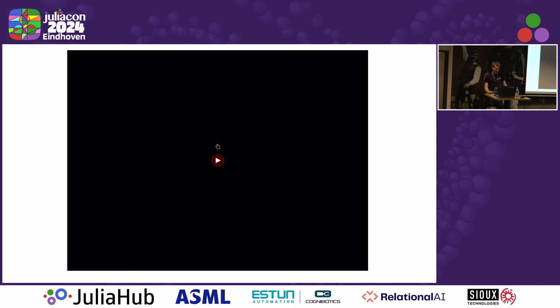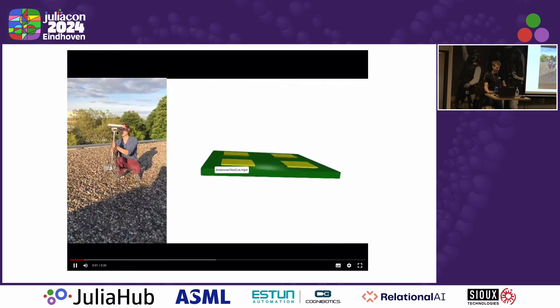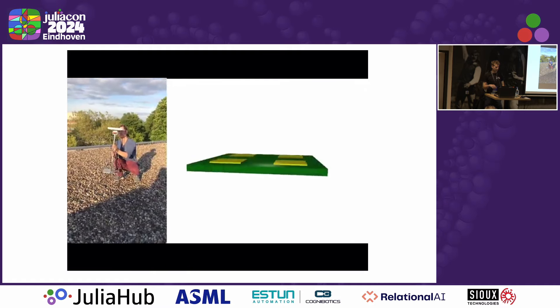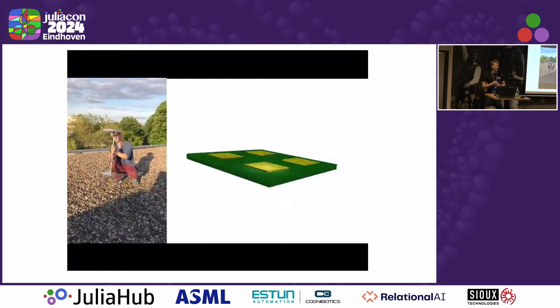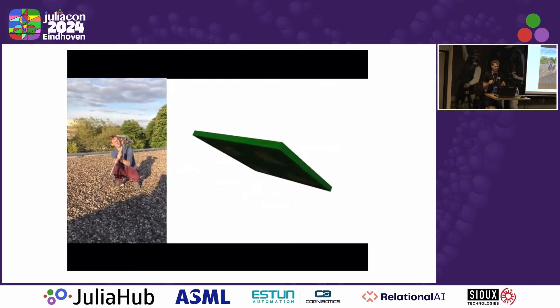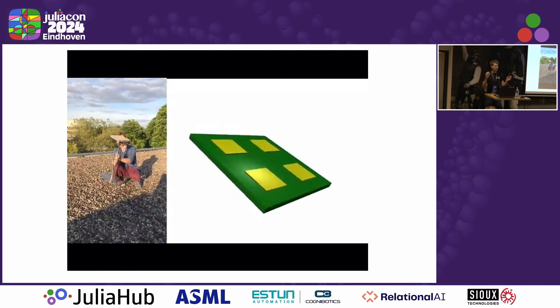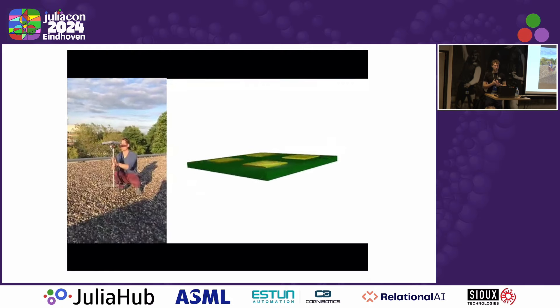You can also do other fancy stuff. For example, you can estimate the attitude of an antenna array in terms of yaw, pitch, and roll angle. And this is me here rotating an antenna array with four patches, a two-by-two antenna array. You can see me rotating it and on the right side you see the attitude estimate of this antenna, and you can see they match quite well — just by using the GNSS signals without any inertial measurement unit.